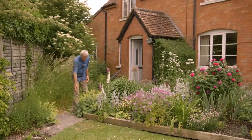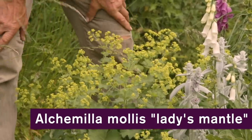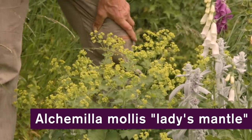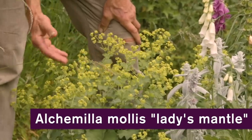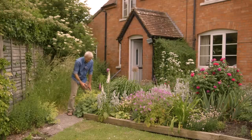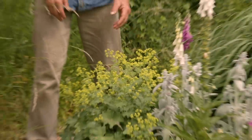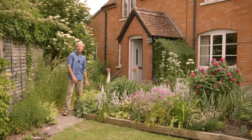Another example is Alchemilla mollis — beautiful feathery yellow blossom at this time of year. By late summer it goes brown and turns into seed heads, so before that happens we cut the plant right to ground level, take it to the compost heap to stop it seeding everywhere. You'll then get lovely healthy foliage for the rest of the year. It will pretty much grow in concrete.